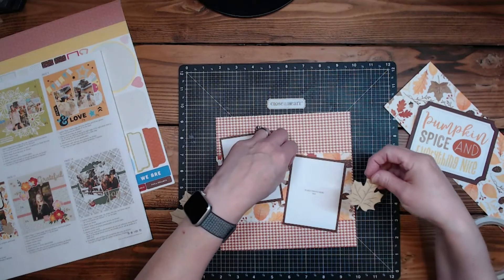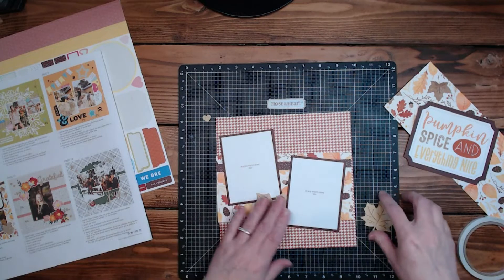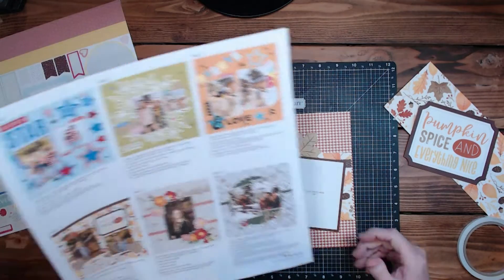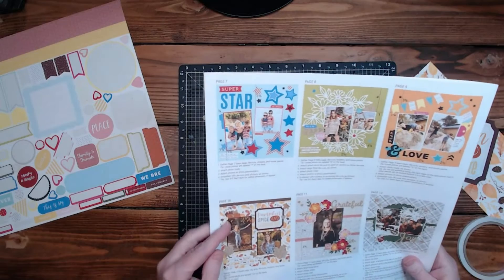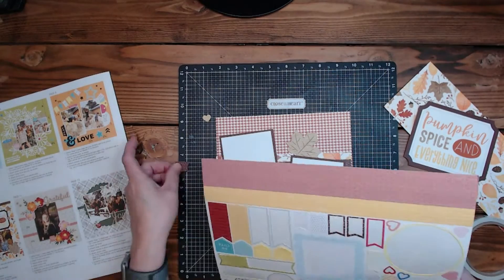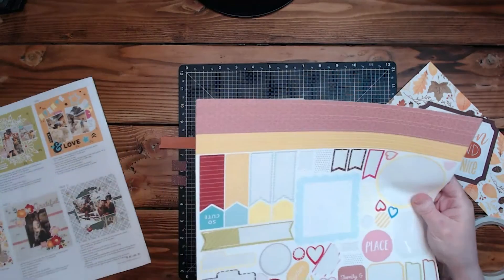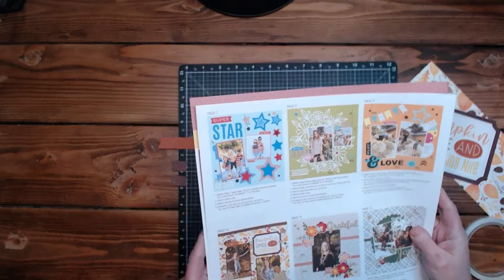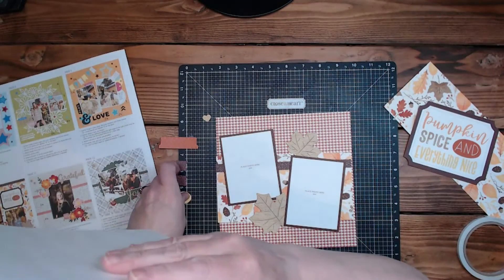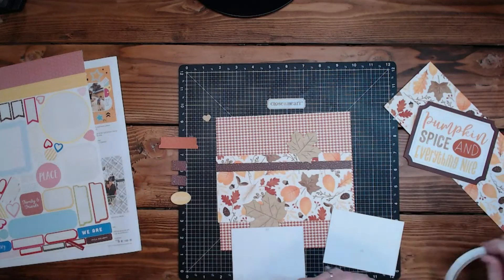I kind of want to put that maybe like that — I just really like that. Then the stickers are just these two pieces right here and this piece, and they're also calling for 'gather' on this one.